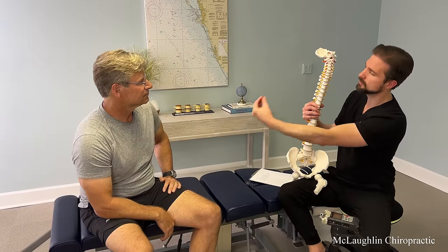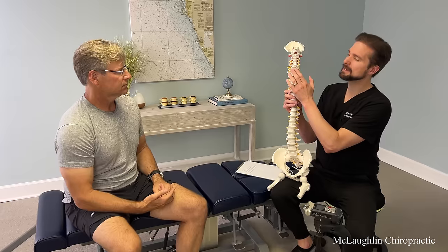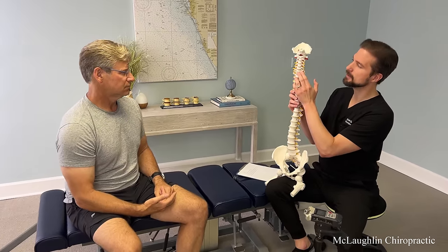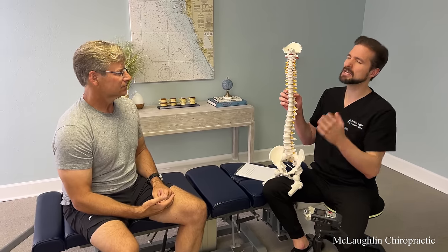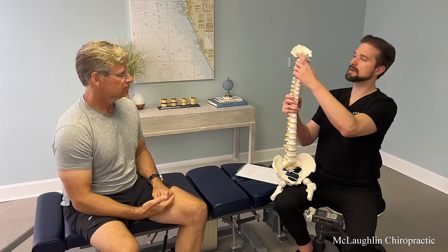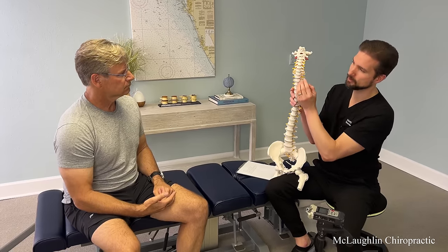If that disc pressure increases and the disc is already not where it's supposed to be, it can go out and hit the nerve a little bit. These nerves go out from the lower neck down your arm. I'd expect to see an age-appropriate disc. It'd be abnormal to see discs looking the same as when you were 18. Some discs are older than you are — that's uneven aging due to alignment, just like your car tires.